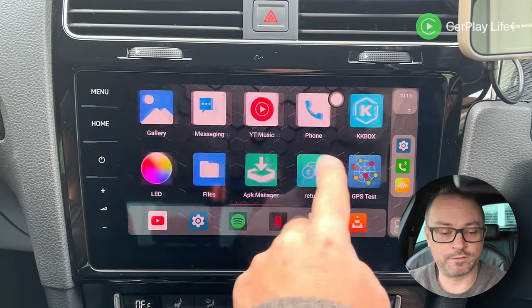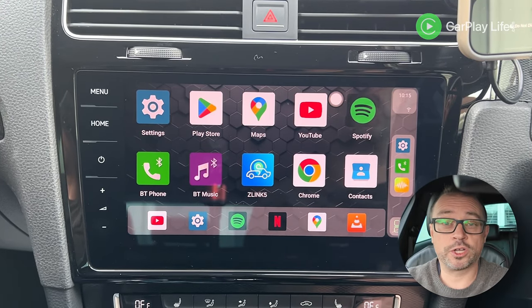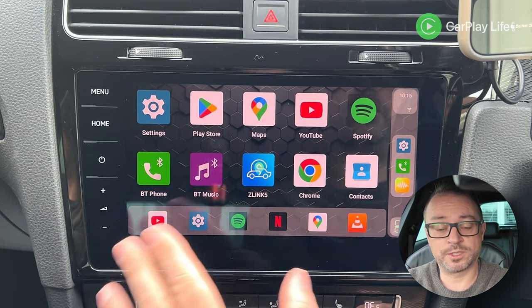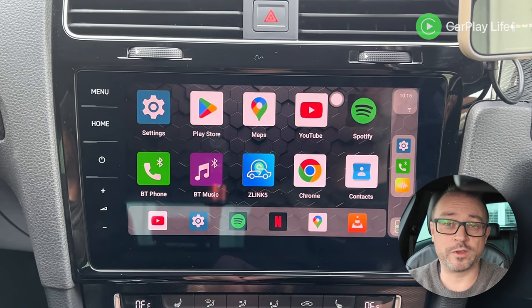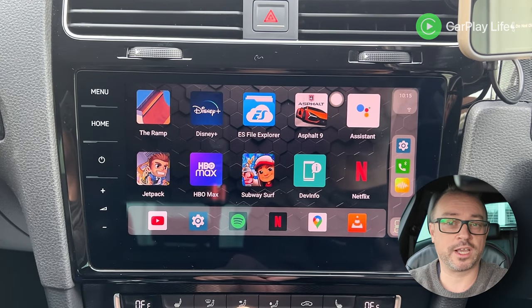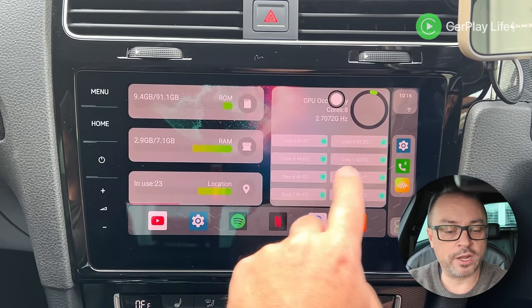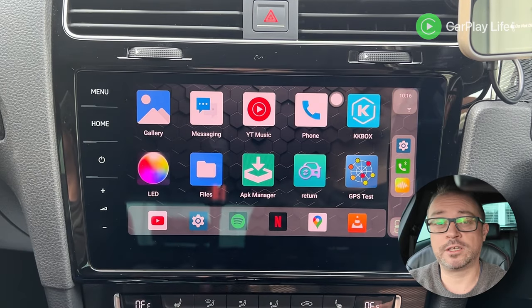CarLink used something very similar and it's time to push this UI further — make it nicer looking and more intuitive. I'm really tired of seeing the same user interface regurgitated. The pre-loaded apps include Waze, Netflix, Disney Plus, HBO Max, YouTube, Music, Bluetooth controls, and Chrome browser.